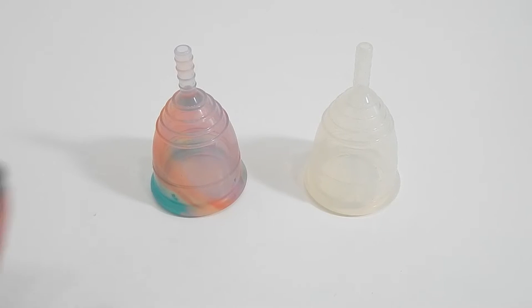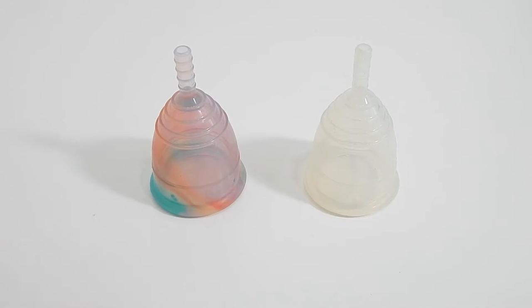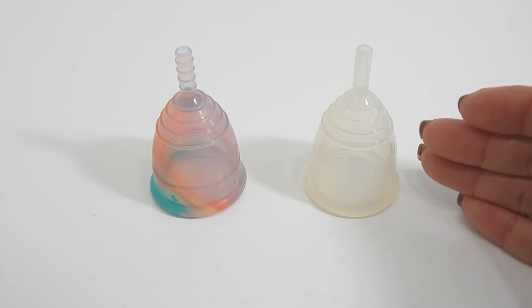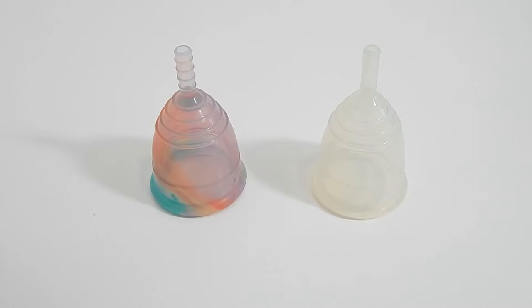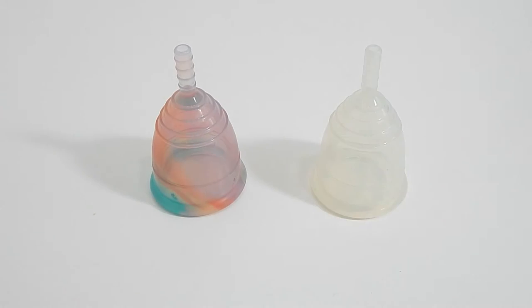This is a squish comparison between the Yuyuki Rainbow Jolly and the Yuyuki — actually, this is the economic version. They don't offer that anymore, the actual squishiness or firmness of the cup. But this is very close to the soft version of the Yuyuki cup. Both of these are the size small.